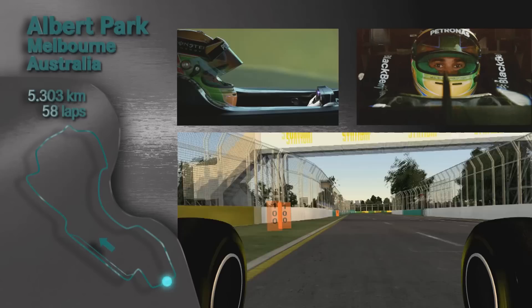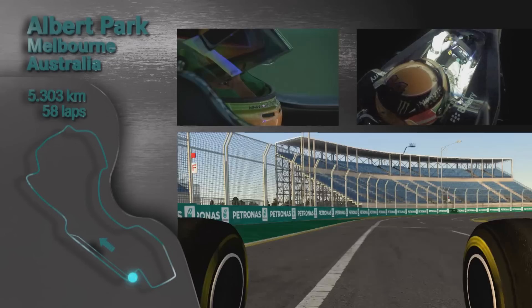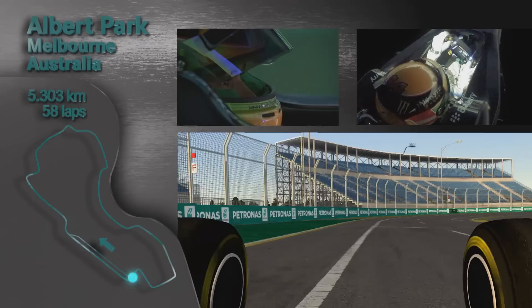Nice and deep into turn 13. Get on the power, try to keep the minimum speed up. Half throttle through 14 — lots of downforce, very fast. Into 15, which is nice and tight — generally locking up the left front wheel. Short shifting all the way through 16, and then flat out onto the straight.